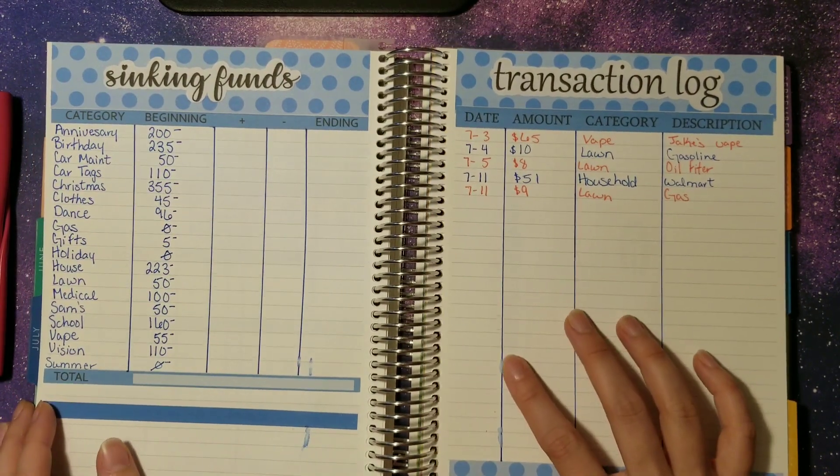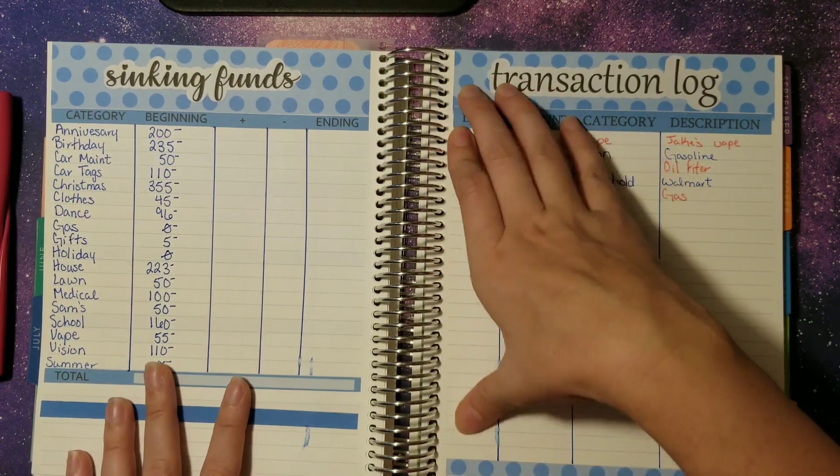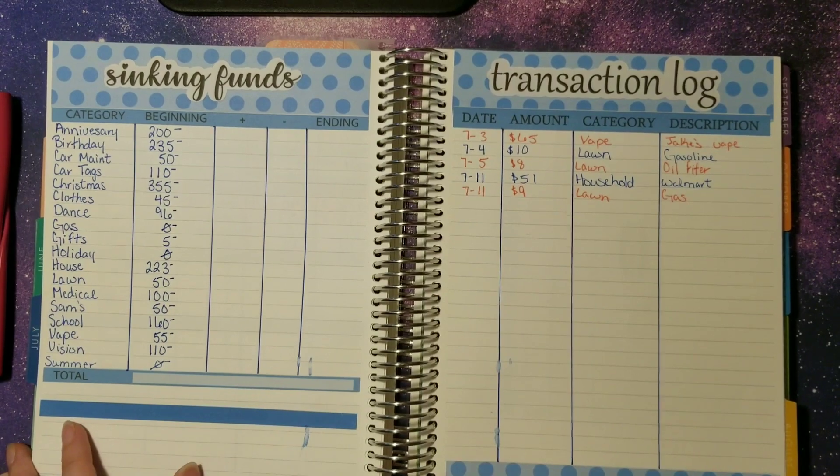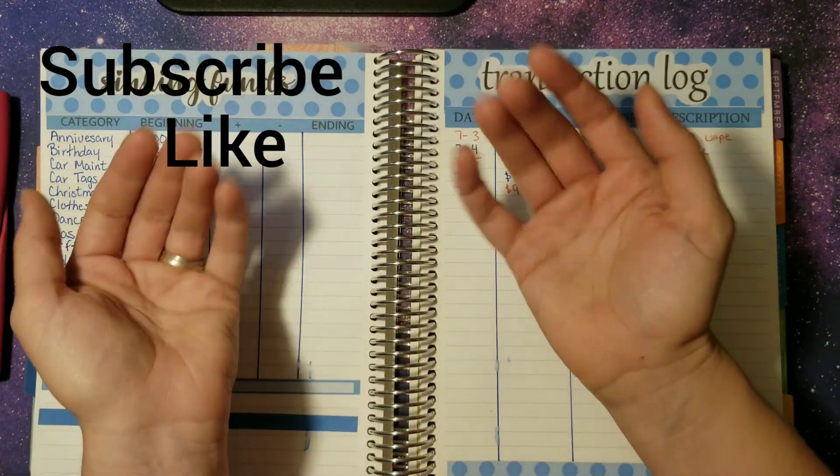I really hope that y'all enjoyed my weekly check-in. Let me know how your weeks are going — are you staying on budget, or did you go over already? How's it looking with the two weeks we still have left? Let me know in the comments, and I will see y'all in the next video. Bye bye!